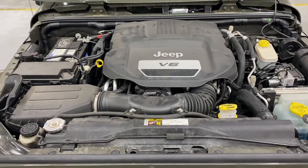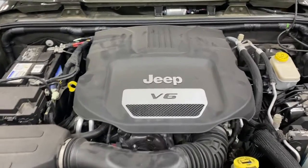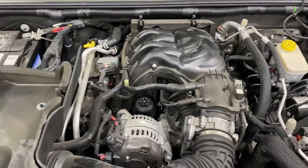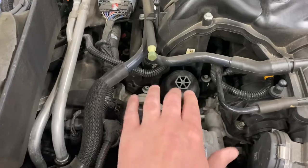If you currently drive a JK Wrangler, which was made from '07 to 2018, and you have oil coming out of the middle of your motor, it's likely the oil cooler. To check that, you're going to remove this cover first. The oil cooler unfortunately is plastic and sits in the middle of your motor, so you can imagine that's a pretty big fail point — we replace them all the time.